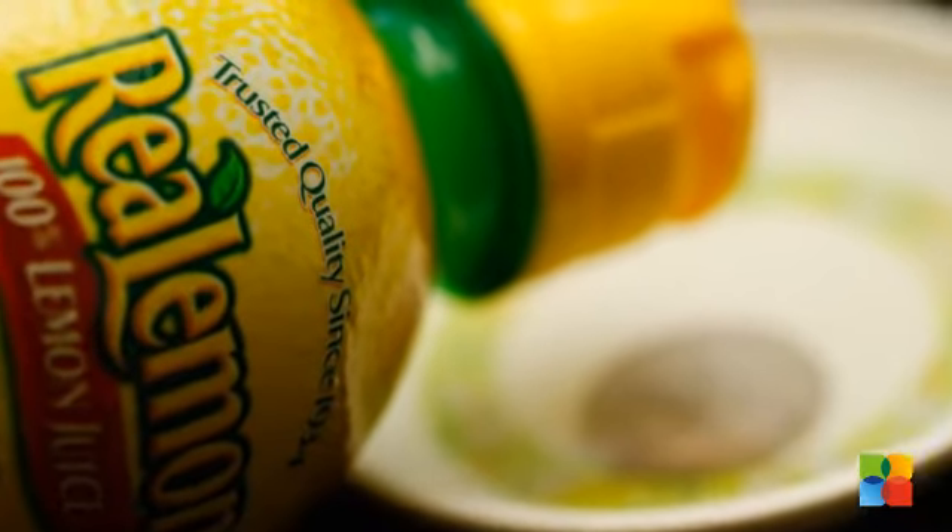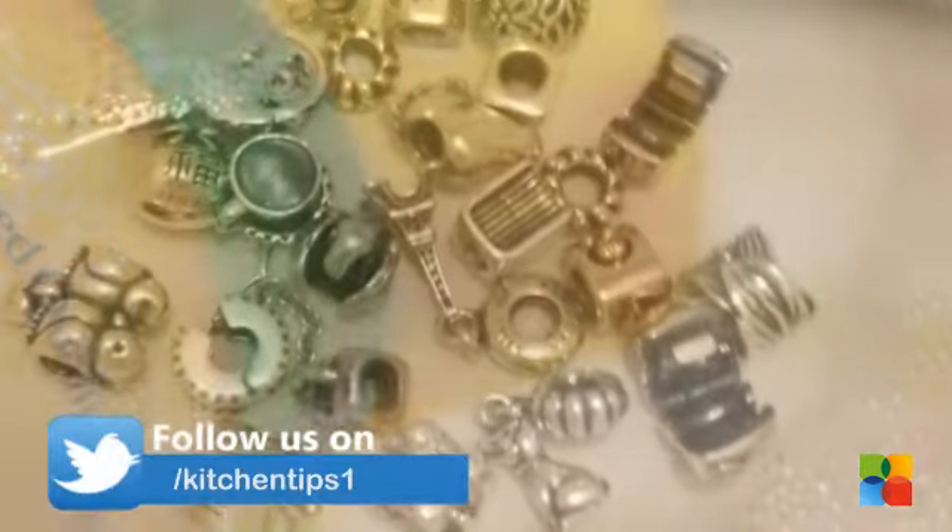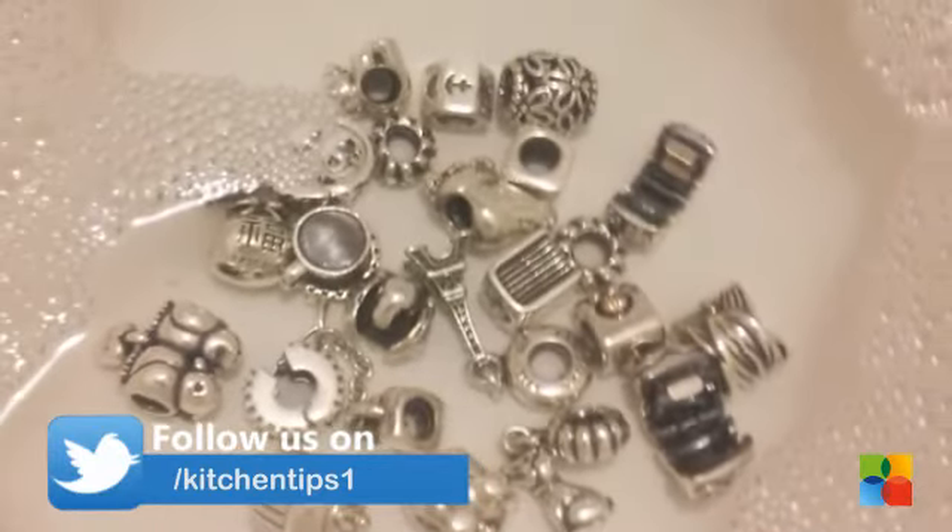Lemon and lime soda. Recapture shine by dunking your silver items in a bowl of lemon and lime soda for one hour. Rinse and dry thoroughly.